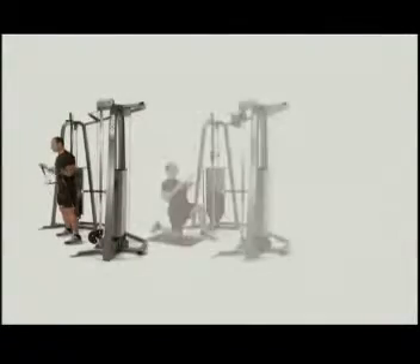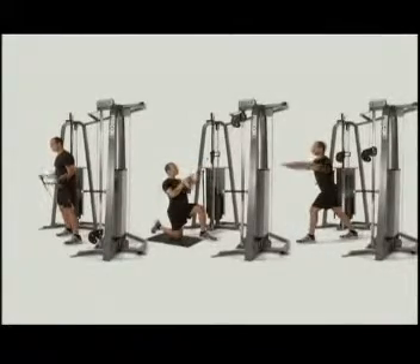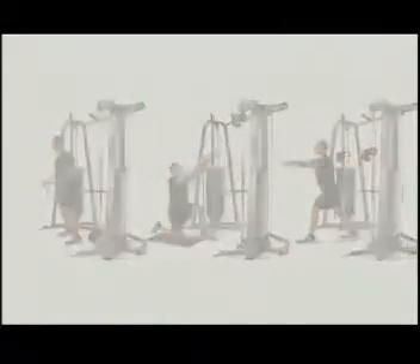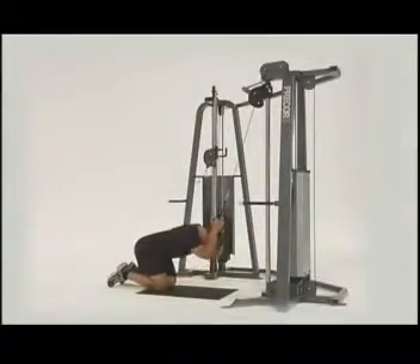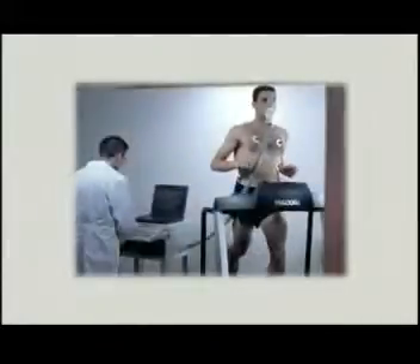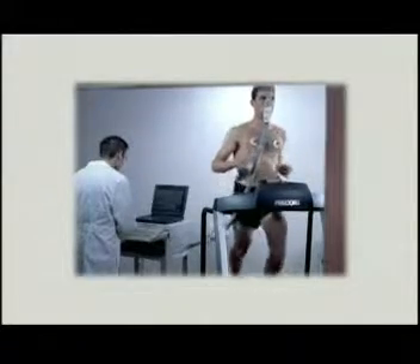Up, down, and sideways, engaging more than one muscle and often more than one joint. Stabilizers and core muscles are recruited to build true overall strength in ways that maintain and enhance real-life human performance and functionality.